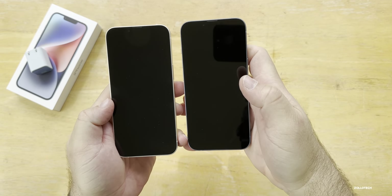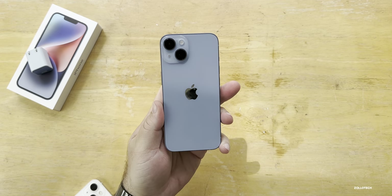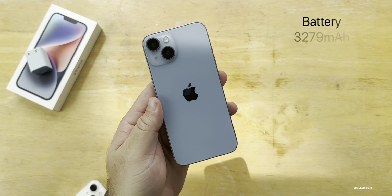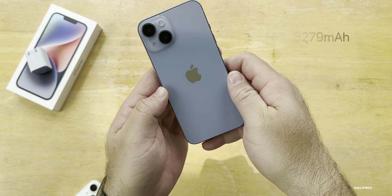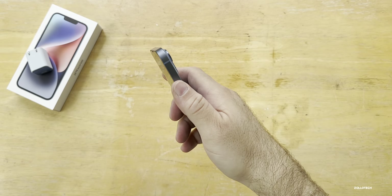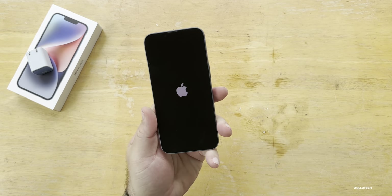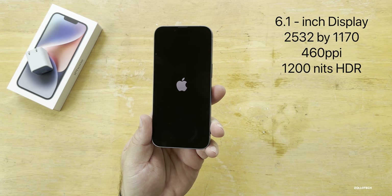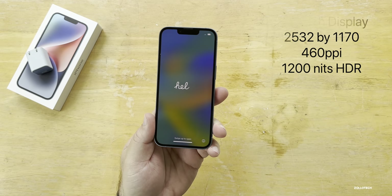The front and display are exactly the same this year. Inside, we have emergency SOS via satellite and crash detection. We also have the photonic engine, which we'll talk more about later. The battery is updated to 3,279 milliamp hours, good for about an extra hour of video playback compared to 3,227 last year in the iPhone 13. The display goes up to 1,200 nits in HDR video, 1,000 or 800 in regular, at 2532 by 1170 at 460 pixels per inch.